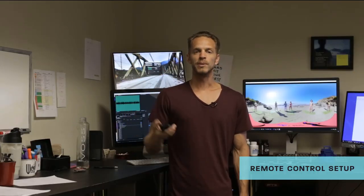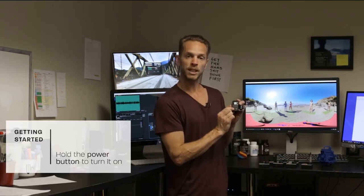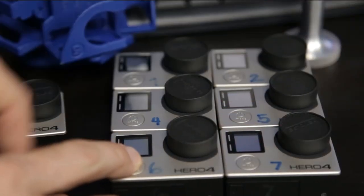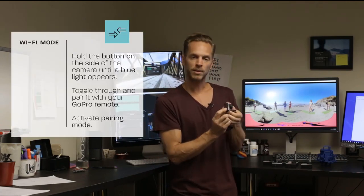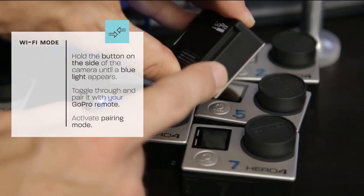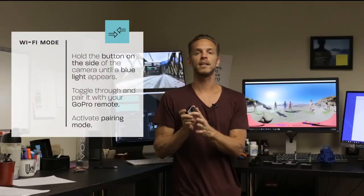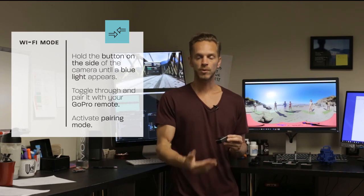Alright, let's get started setting up our GoPro remote. We'll be able to push record once and all seven cameras will record at the same time. First, fire up your remote and cameras by holding the power button. Then to activate Wi-Fi on each GoPro, hold down the little black wrench button on the side until you get a blue light — that means Wi-Fi mode is on. The first time you do this, you'll have an option to pair with the GoPro app or pair with the GoPro remote. Toggle through and select GoPro remote.